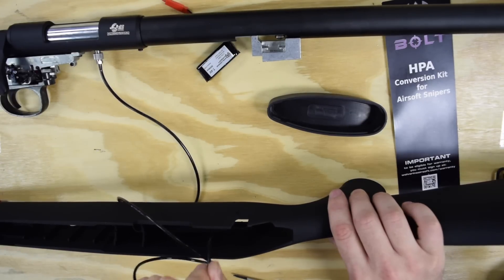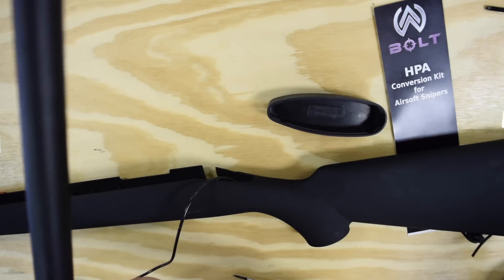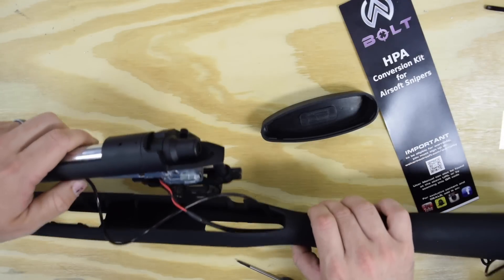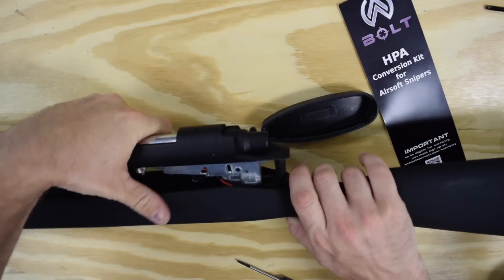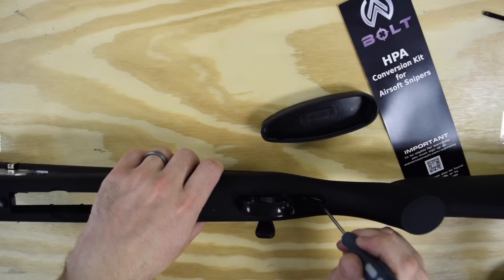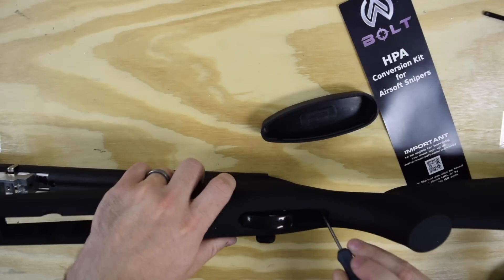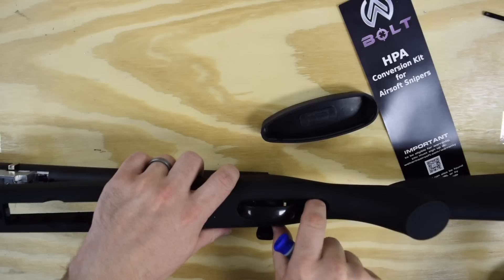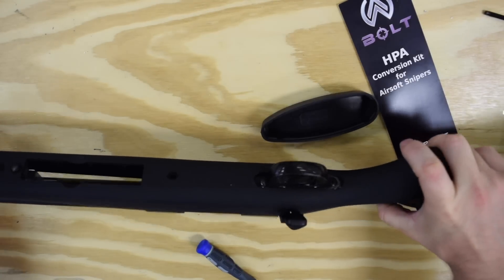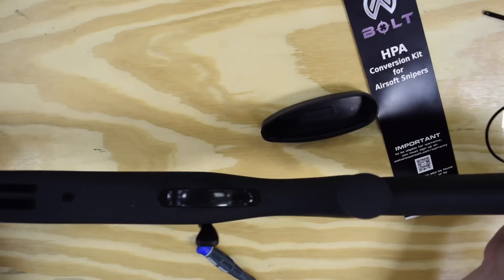First, I'm going to feed the airline through the opening that goes to the stock — see, got it coming out the back. Disconnect the battery, flip this around, and the wiring harness is going to go right through the same opening and get fed back. Both of those can go through no problem. The only thing that is a little bit tricky about putting this back together is where these two go through — there's a tab on the back end of the trigger guard that fits into that opening. Both the wiring and the airline need to sit above that tab, so I'm just going to work them up and over. Once you get that situated, you can slide the tab into place as per usual. Lightly pull on the airline and wire harness — not yank — just to make sure it's not bound up anywhere.